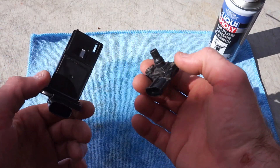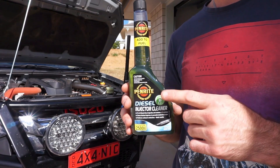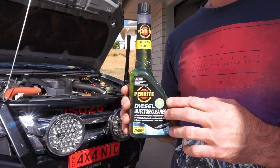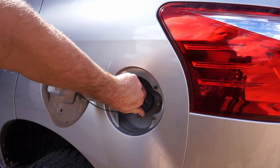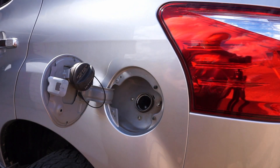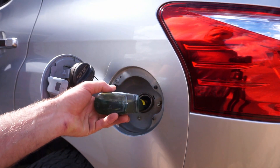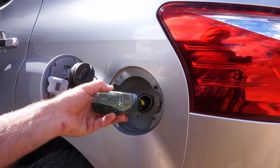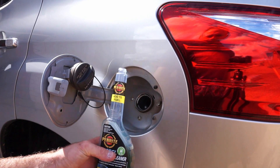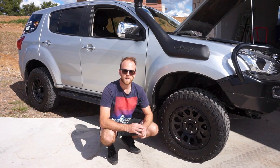I've got some Penrite diesel injector cleaner here. I'm going to put about half this bottle into the fuel tank and that'll help keep the diesel fuel system in tip-top condition. Put it straight into the tank and that'll help condition the diesel in there and also clean the fuel system as it goes through.